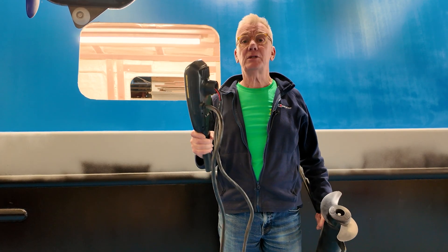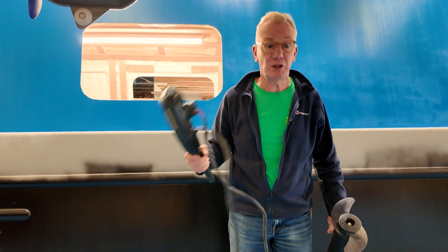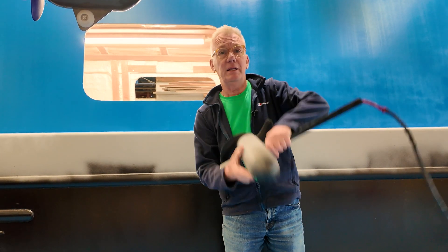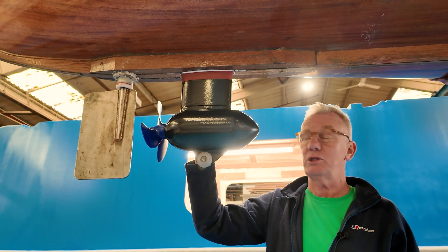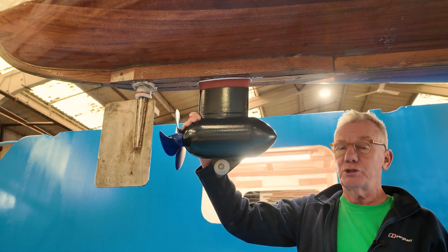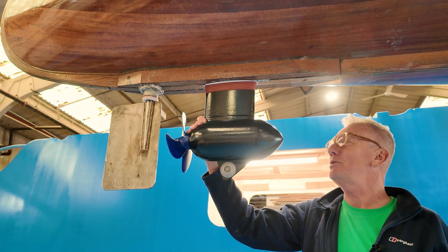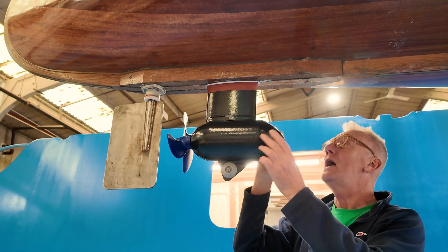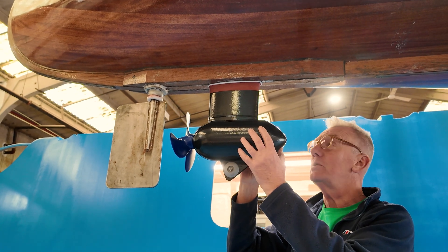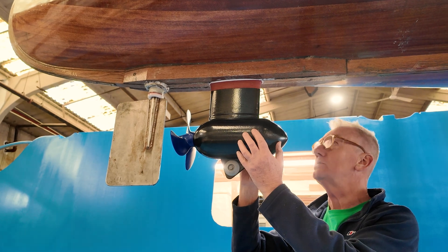Before we get going, I need to show you what we've done. We took off this — it's an old Minn Kota. It doesn't work, and here's the other bit of it — it doesn't work either. We've put in this Aquamo motor. It's made by an Austrian company, a very well-established company, and this baby is their Trend model — 0.8 kilowatts. It doesn't sound like an awful lot, but it produces an awful lot of power because it's very efficient.